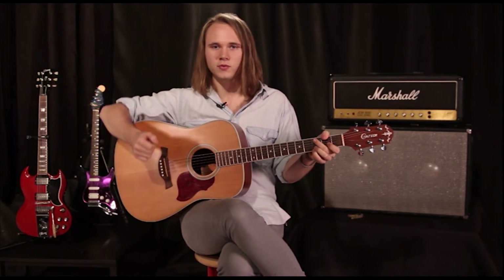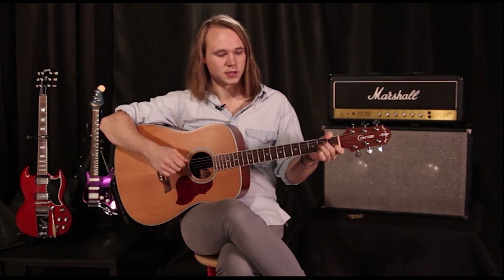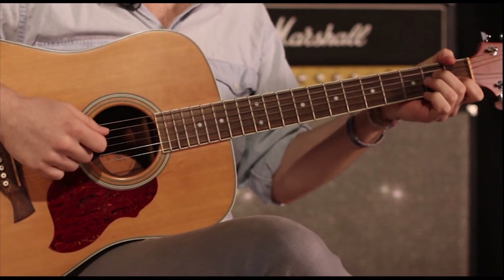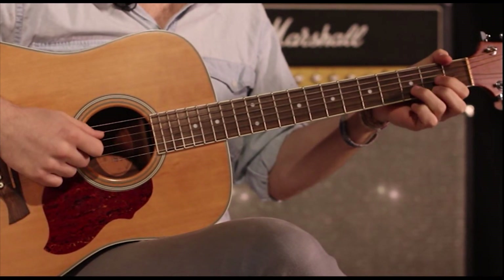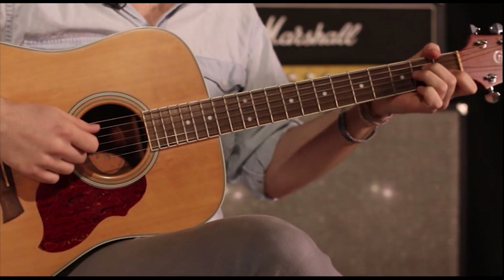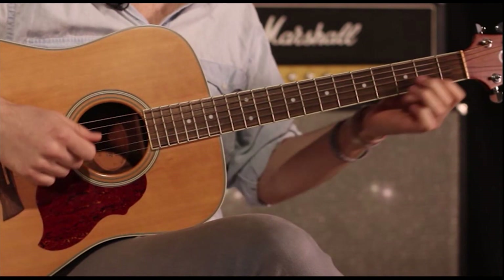The first song we're going to start off with is House of the Rising Sun by The Animals. We're going to start off on an A minor, then we're going to play a C, then a D, then an F, then an A minor. So let's just do those first.